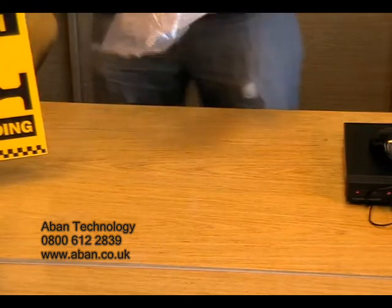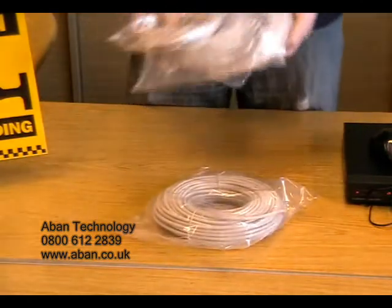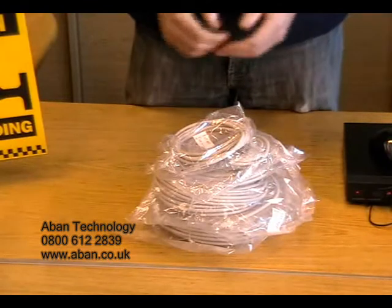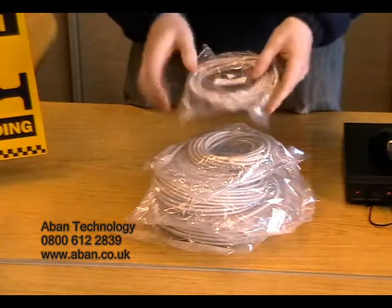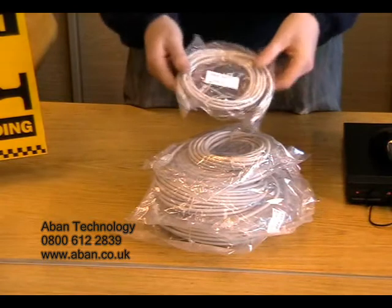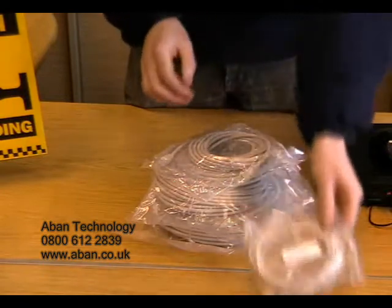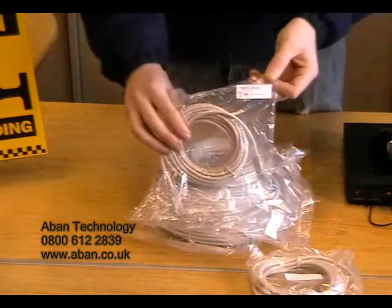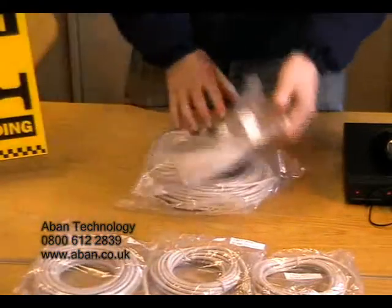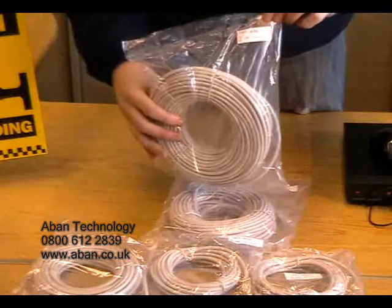If you wish to view your DVR on a network, then you have to connect it to a router. For this, we can provide you with a LAN cable or an ethernet lead. We have these in an array of different sizes, for example three meter, five meter, ten meter, twenty meter, and thirty meters.